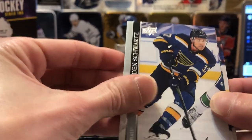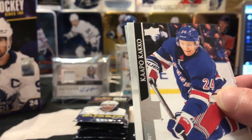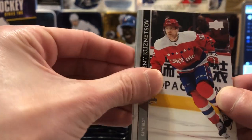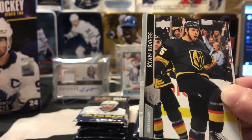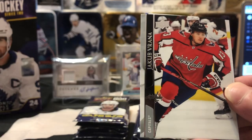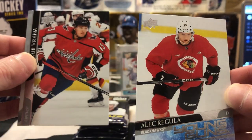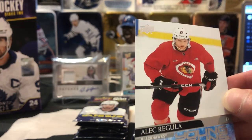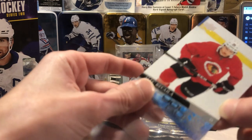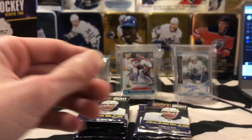Looks like we might have a Young Gun here as well. So we got a Jaden Schwartz, Sorensen — I won't bait you guys and save the Young Guns for the end of the box; I always open them as they come. Kuznetsov, Ryan Reeves, Kyle Connor, Jacob Verona. Alex Regula for the Blackhawks — that's not the one we were looking for, but I don't have that one yet either, so I'm okay with that. Got the Brome, but I don't have Regula. Put that one over here.